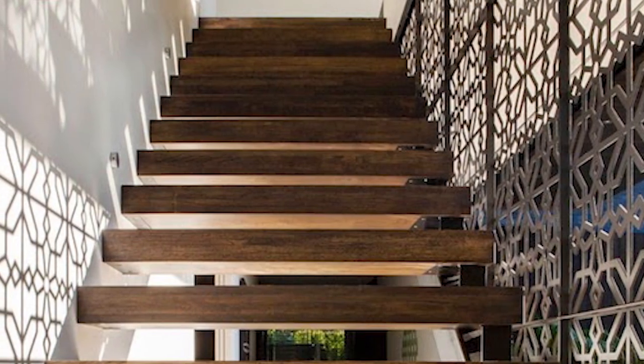When we think of fretwork, we think of delicate, interlaced, intricate designs carved out of medium to thin depth woods, normally showcased somewhere where perhaps light can shine through their delicate pockets and cast beautiful shadows — such as a lampshade or maybe a partition.